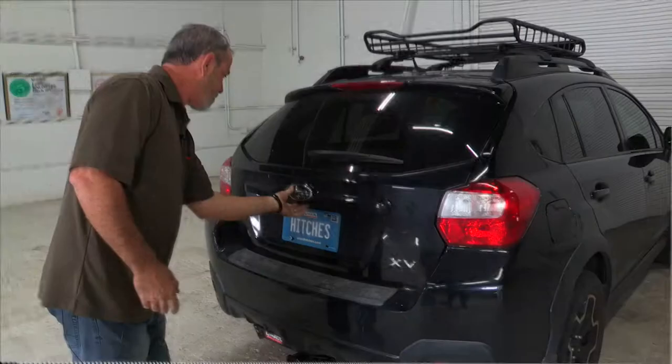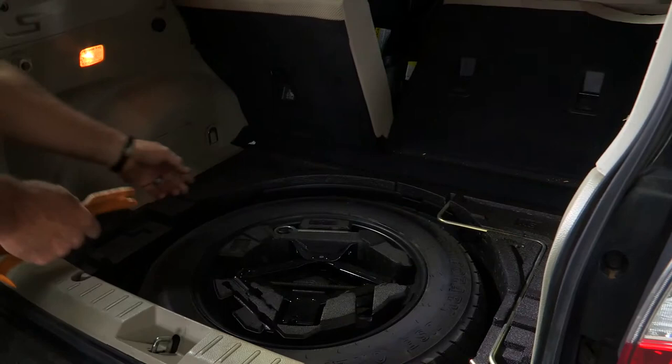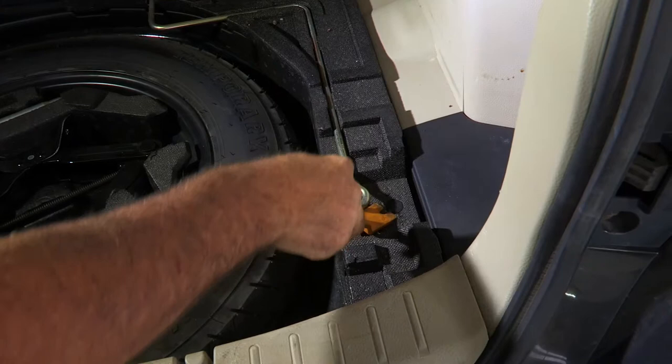You will need the panel tool seen here to complete this installation. I'm just going to open up the back door and we're going to remove this flooring. Okay, we've got the flooring removed. Now we'll remove the two foam pads that are the foundation for the flooring. They are held in by one little panel clip right here and you can simply take a screwdriver or panel tool and pry it up just like that and it will come right out.